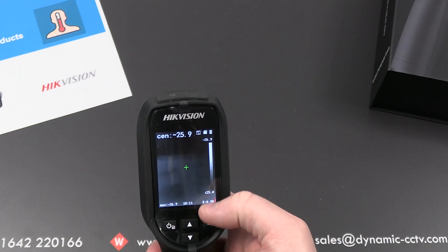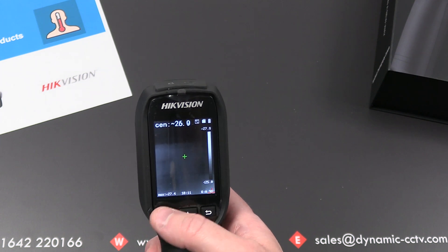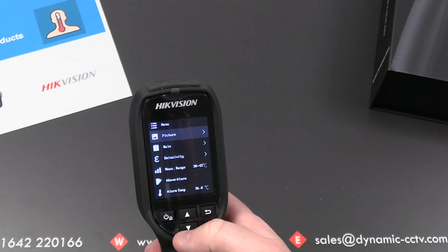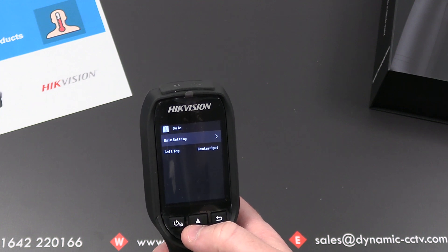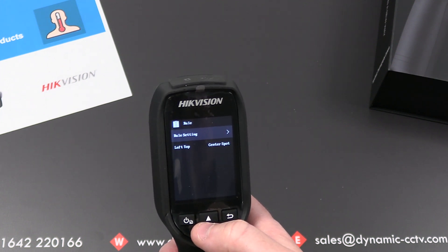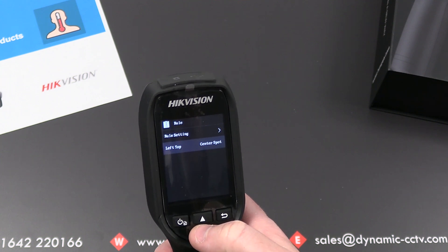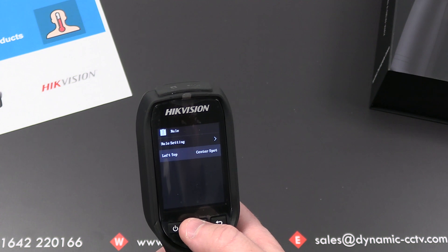Going into the menu by pressing the power button, you can see various options from top to bottom. There's a picture library which we'll look at later on the PC. There's a rule option that allows you to dictate where the unit delivers its temperature reading — you can measure from the center crosshair or from the hottest part of the image.